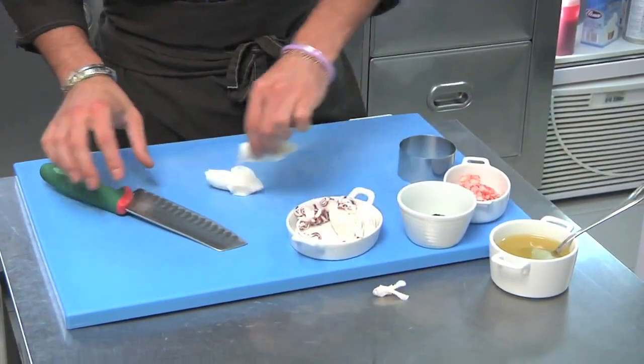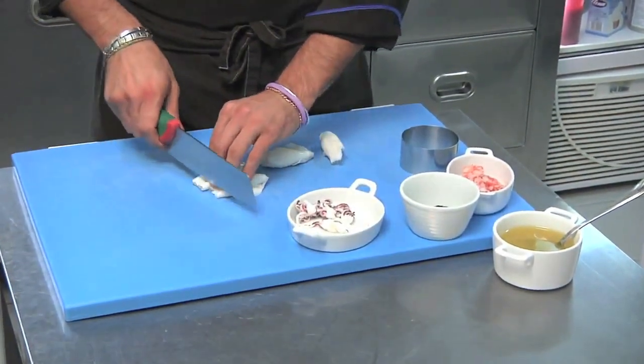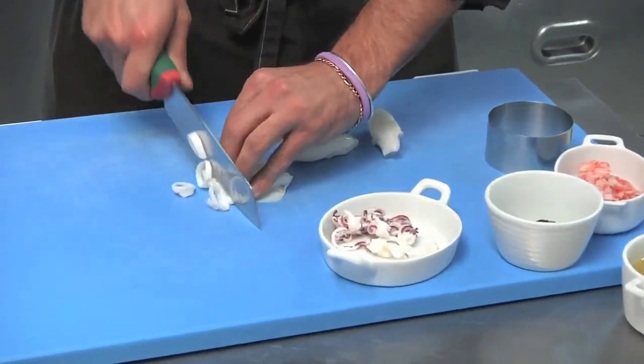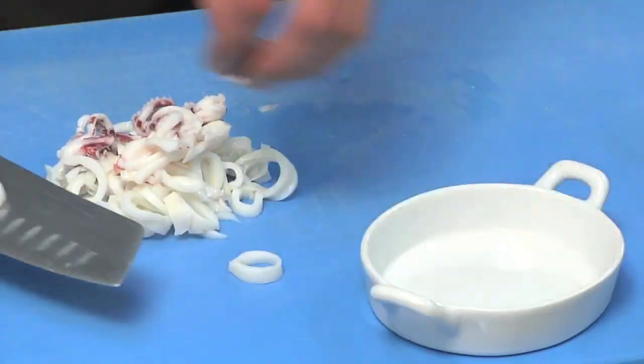Let's cut up the squid. Let's use the tentacles too.